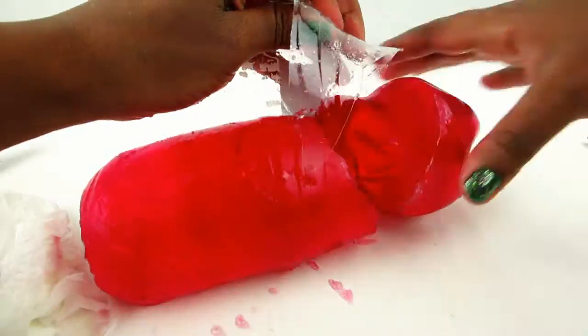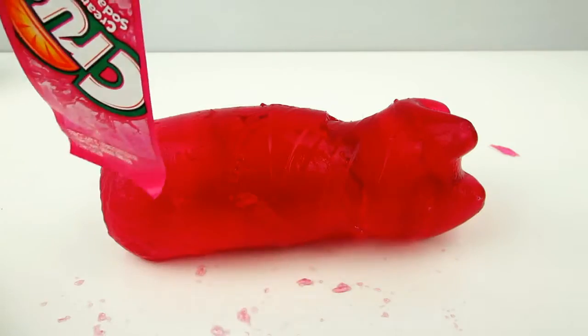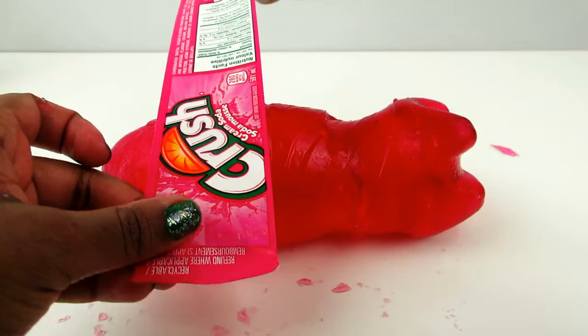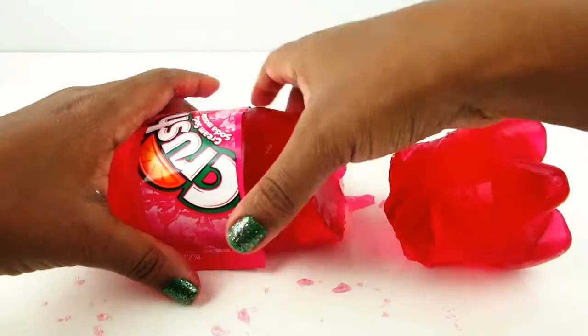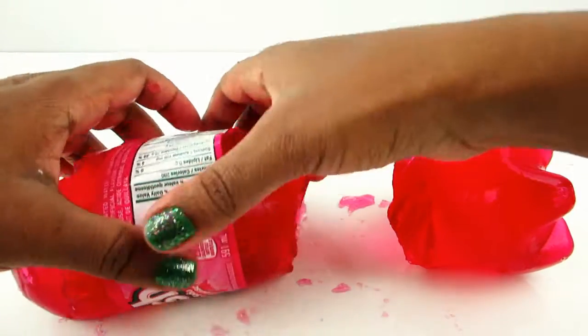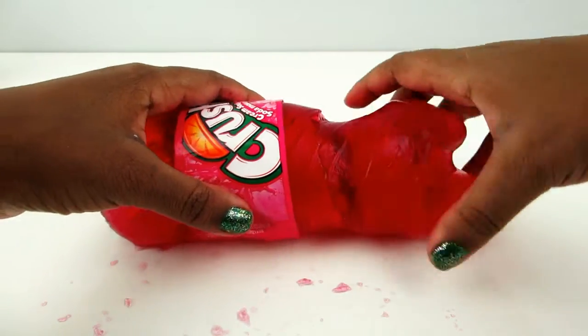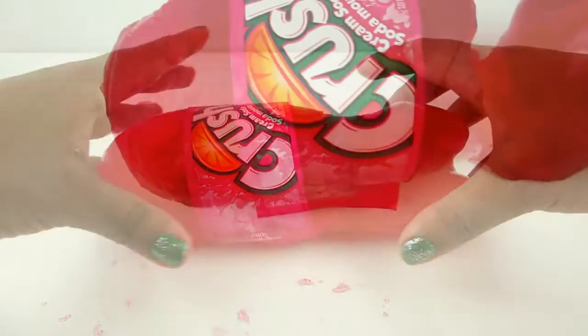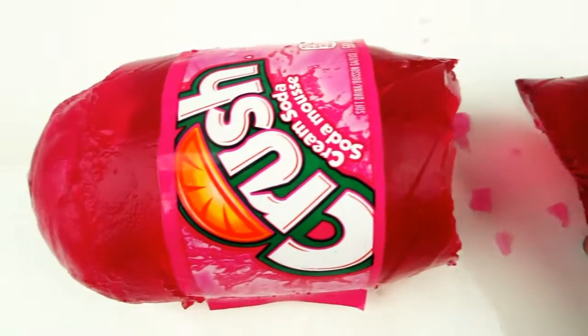You can see the cool impressions the bottle made. If you put the wrapper back around it, it almost looks like a real bottle of soda. I'm not one hundred percent perfect with this yet, but I'm really going to work hard and I'll have a new video where the jelly pop is going to be perfect. Thank you so much for watching!